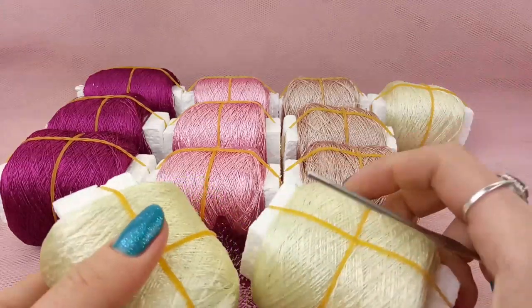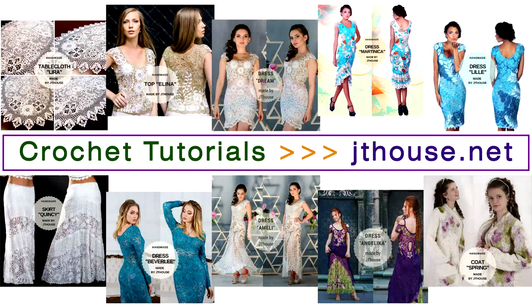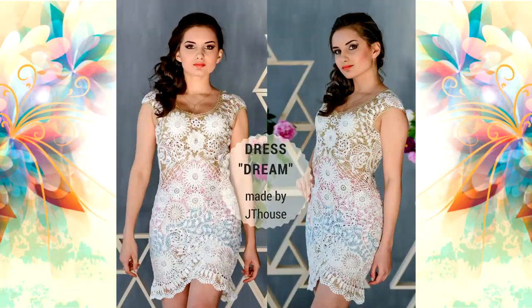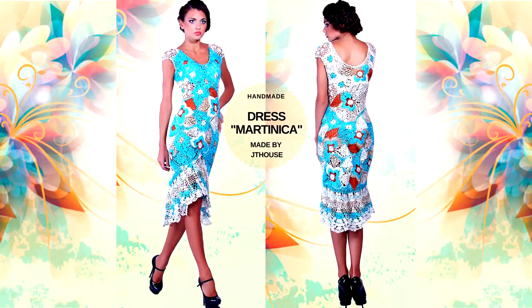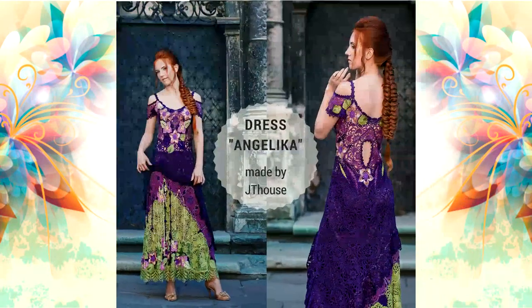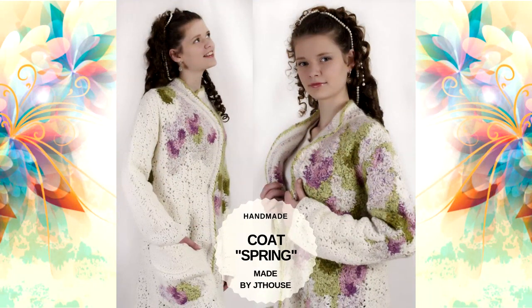We will take three balls and join together three threads to start making the first row. My name is Julia Tushnitska, I am founder of JT House crochet school. I have created several crochet courses about making tablecloths, topelina, dress Dream, beautiful skirt Quincy, cocktail dress Martinica, dress Lille, dress Beverly with long sleeves, evening dress Amelie and Angelica, and even a crochet course about card spring. All of these crochet courses you will find at JThouse.net.